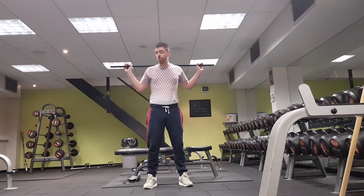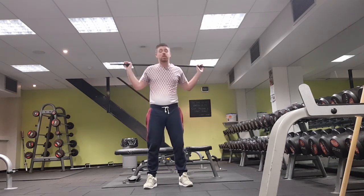Now drop your elbow down to the side of your ribs.